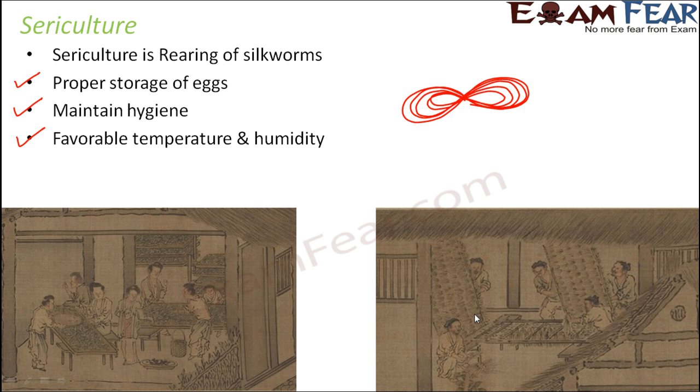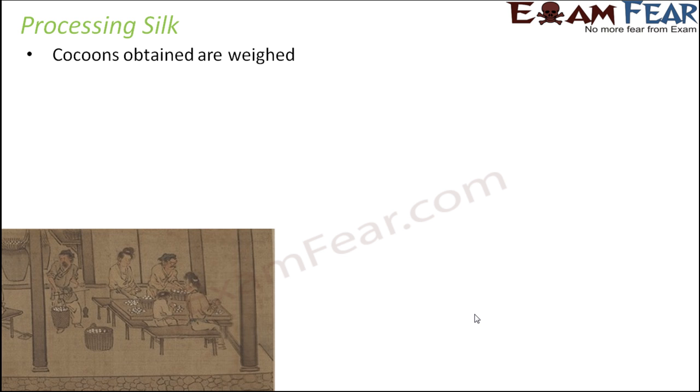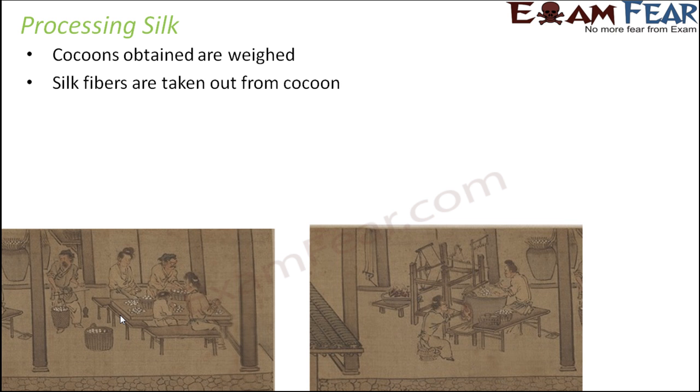That is basically how sericulture is done. Now the question is: how is silk processed after this? Once this is done, the cocoons obtained are then collected. You now just have the cocoons — you don't have to deal with the silkworms anymore. From these cocoons, the silk fibers are taken out. The cocoon is made up of thin fibers — thin secretions which have hardened due to exposure to air.